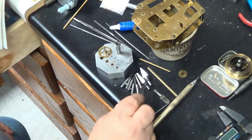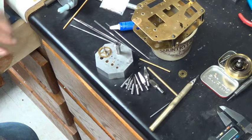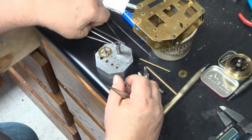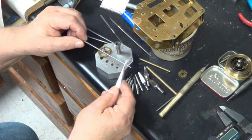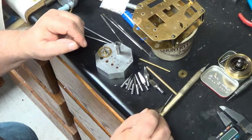I have every reamer cutter size all the way up, and for anything bigger I use a special tapered cutter to make the hole any size I want. These are your brooch cutters — they are five-sided. There's also what we call a rounded brooch, which has no sides. This rounded brooch is designed to burnish the hole after you've expanded it with the brooch cutter.